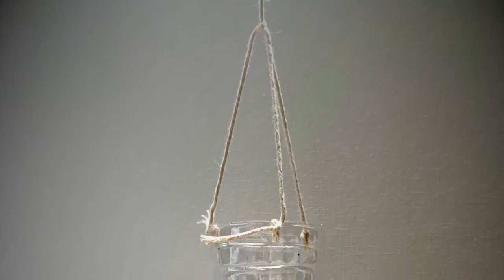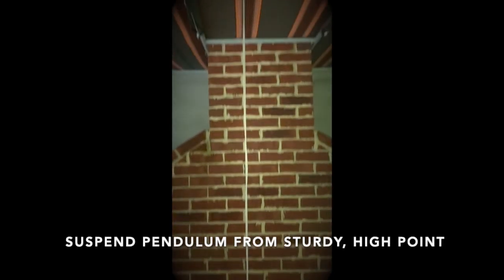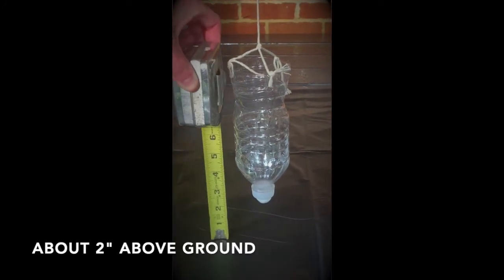Now you have successfully built your pendulum. This next step may require some adult assistance because you are going to have to suspend your pendulum from a sturdy high point — this could be a tree branch, ceiling beam, or a ceiling hook. Just make sure it is sturdy and that the bottle cap with the putty is about 2 inches above the ground.